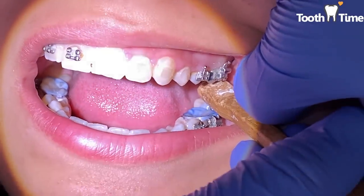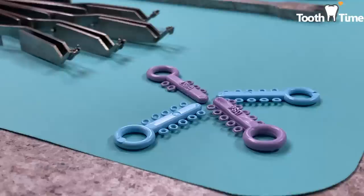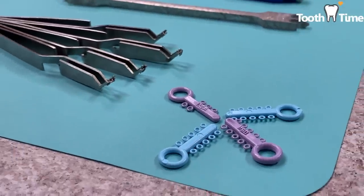Now we're going to go ahead and reposition the brackets. We went ahead and removed the brackets, and now we have to remove the glue, which you'll see being done here.